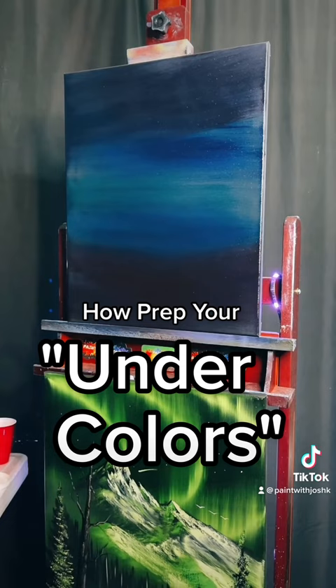Get rid of all the thinner off of this brush, clean it up, and then we're going to come back and paint the gorgeous auroras.